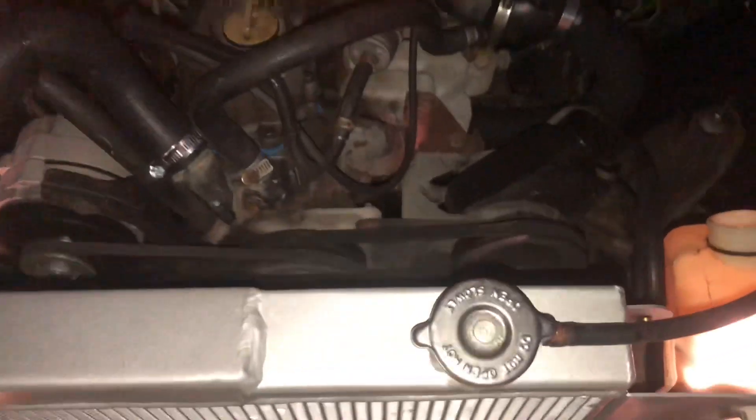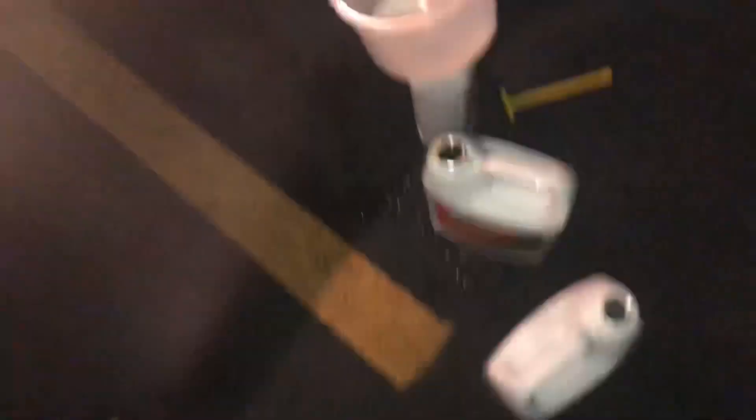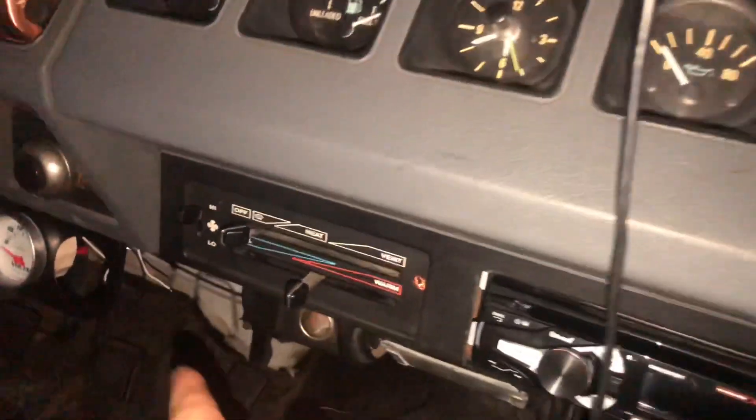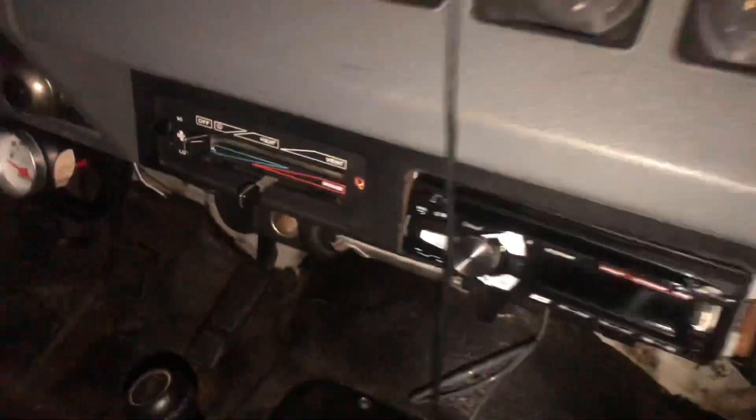Okay so we ran into a few difficulties. Right now it's running — just flushed the system — but for starters the fan shroud would not connect to the new harness, so we're going without a fan shroud right now. But right now it's running pretty smooth. There's the old fan shroud — I took almost two and three quarters hours on this — but that's what we're working with.